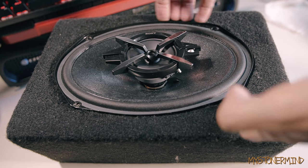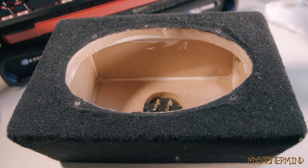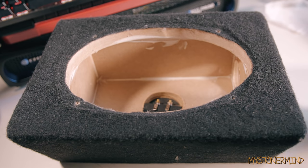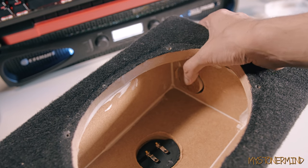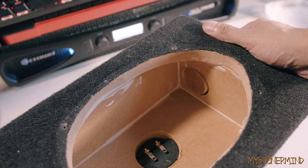Out comes the speaker. Detaching the crocodile clips. I decided to get some bass radiators and try this way because I already ported this box. Here we have the hole that I cut out for the port. I'm going to plug the porthole back up — I'm basically just going to glue that into place right there.